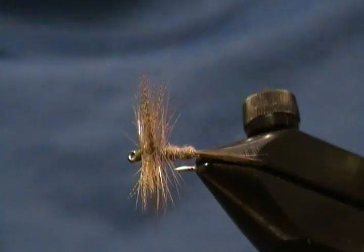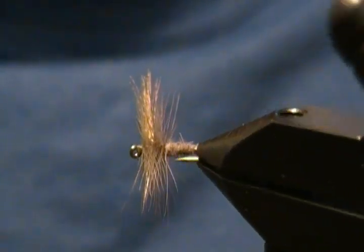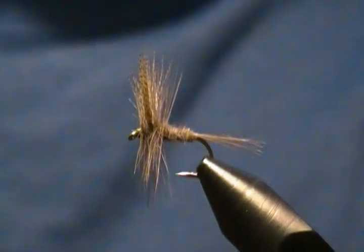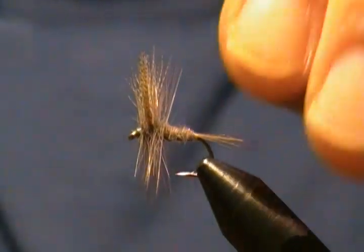Hello there, welcome back to my bench once again. In this tutorial I decided to tie a dry fly, and this one is the Dark Hendrickson. You're probably familiar with them — a good fly to use during the Hendrickson hatch. So I'll tie this guy up for you.